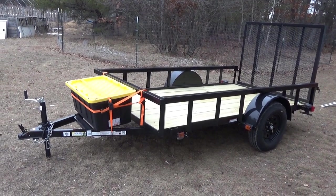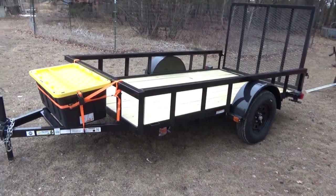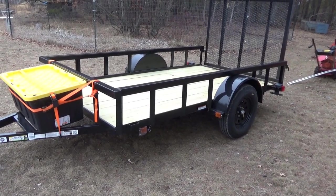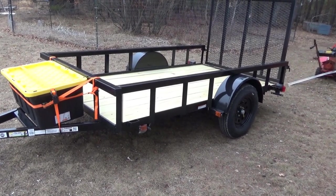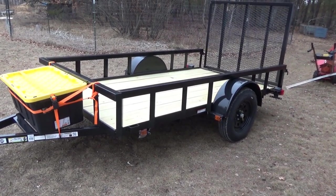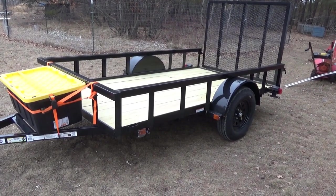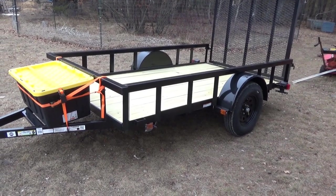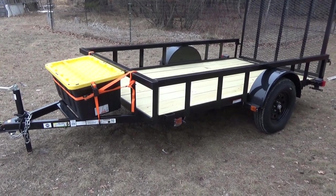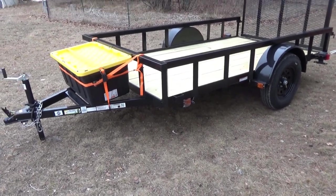Hey guys, this is Troy from Country Wood Products. Look what I brought home. I've got a trailer — not a heavy-duty one — but it'll help haul firewood and my machines and equipment. The axle is rated for 3,500 pounds and the trailer is rated for 2,000 pounds. My truck's towing capacity is about 5,000 pounds, so with a load in the truck and on the trailer, that's as far as I'm pushing it.